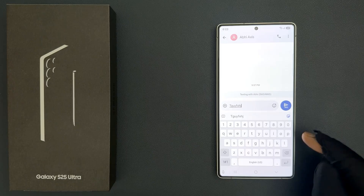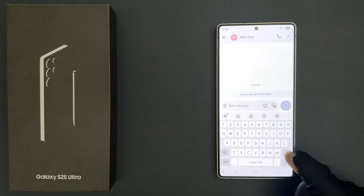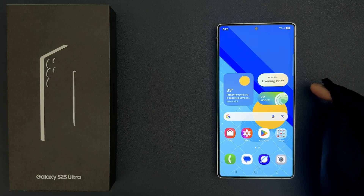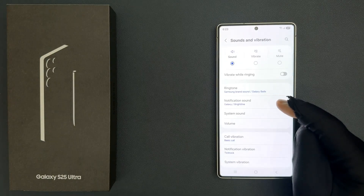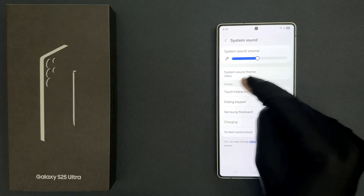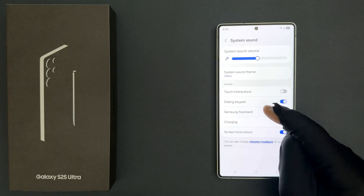So if you want to disable Samsung keyboard sound then just follow this tutorial. So just open your Settings app and then scroll down to Sounds and Vibration and then tap on it, then tap on System Sound and come to the Sounds section. In this section you can see we have Samsung Keyboard.